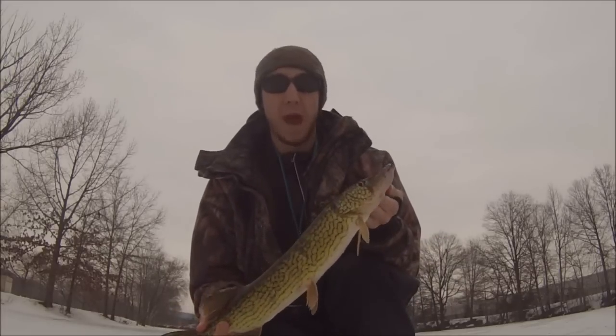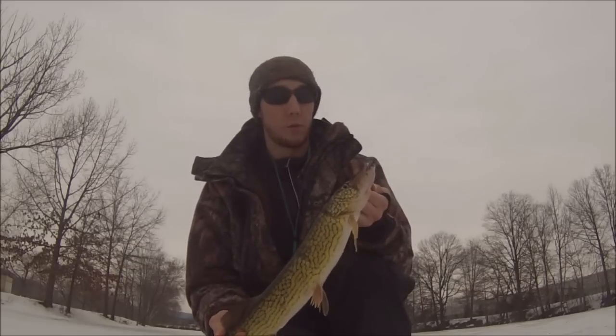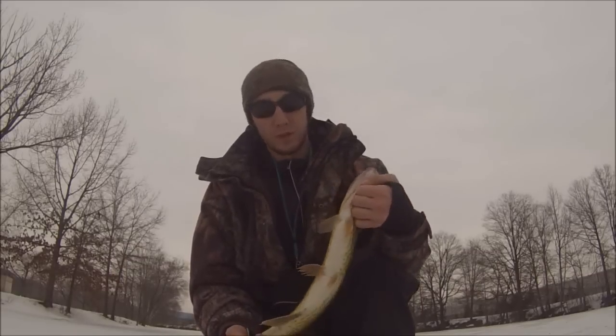Stay tuned, we'll catch some more. Probably catch some bass, some more pickerel, a lot of nice yellow perch — this lake is loaded with yellow perch — and maybe a couple bluegill. Nice pretty fish!